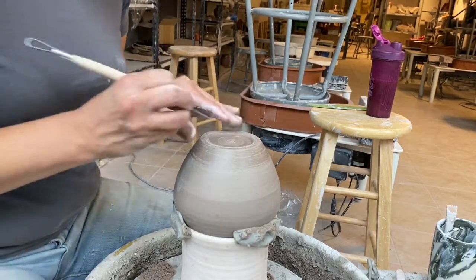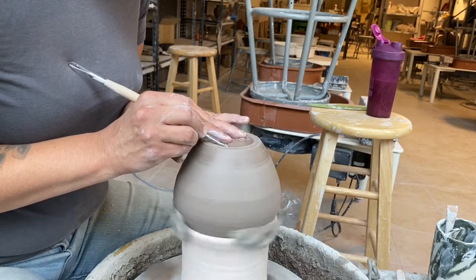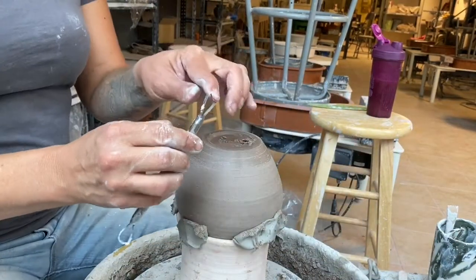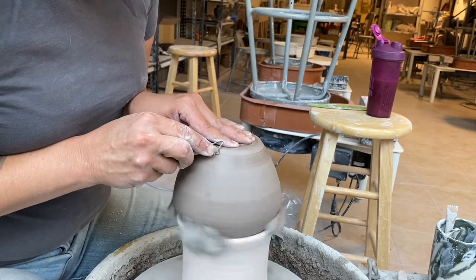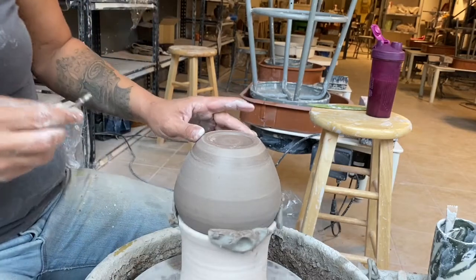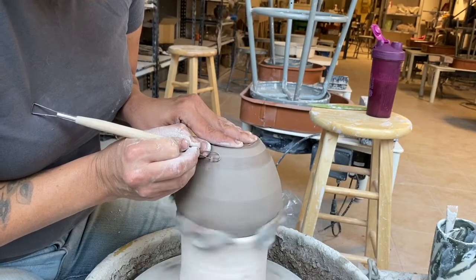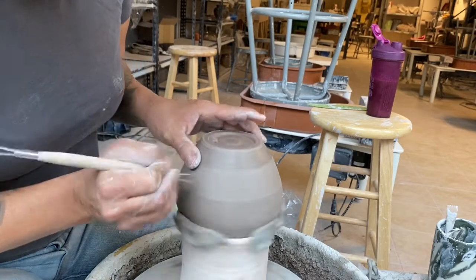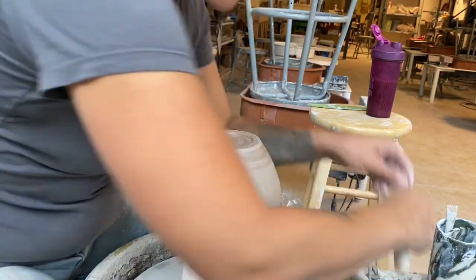Obviously, blowing on your pots is not so good during COVID — but there's no one else here, so we're good. Some people have all these funky little tools that help you create a shape. I'm not quite giving it a foot ring, but I do want it to go in just a little bit because I know what the inside of my pot looks like. As you develop a method and a style, you know what the inside of your pots look like because all your insides look alike.